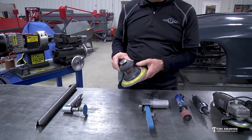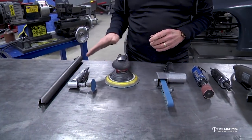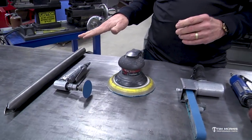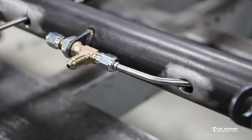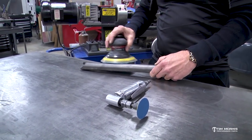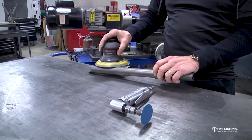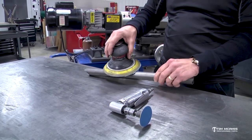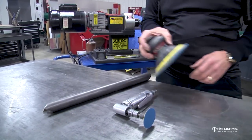Dual action sander — these are pretty common, just a little palm sander. This is good for cleaning up a tube, or let's say you're putting a conduit through and you want to smooth the tube out. You get the dual orbital action which gives you a nice finish. You can just sand that tube and work it around there and keep from getting any flats on it.